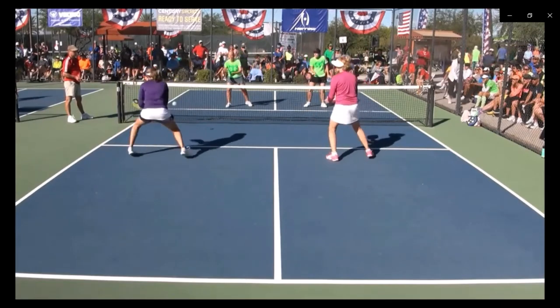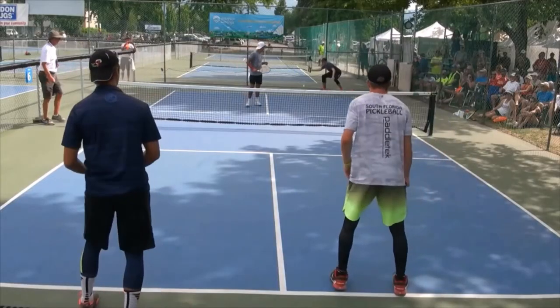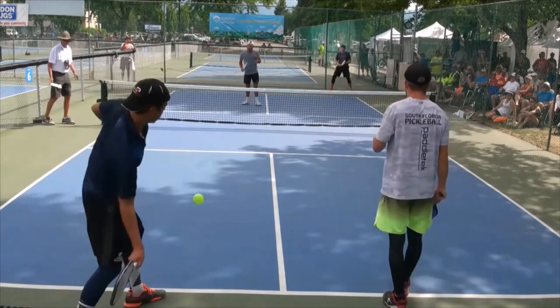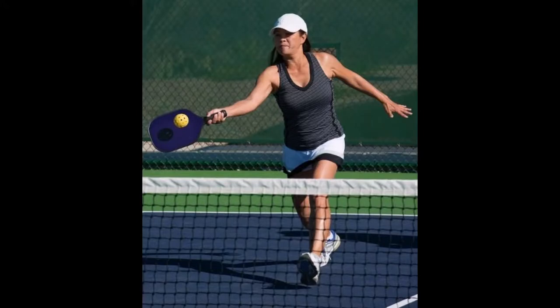So the question then is how to do this most effectively. In watching pro players, they sprint to the non-volley zone line on each point and are set to hit the ball. Unfortunately, we don't all have the speed to do this. If you try to do this but are off balance by the time you need to hit the next shot, then you need to change your strategy.